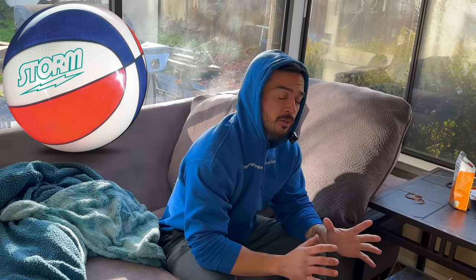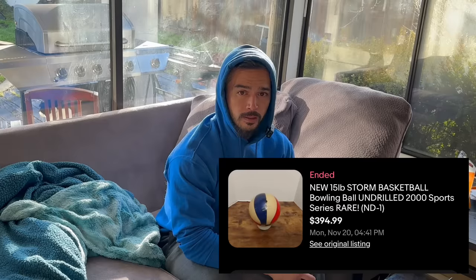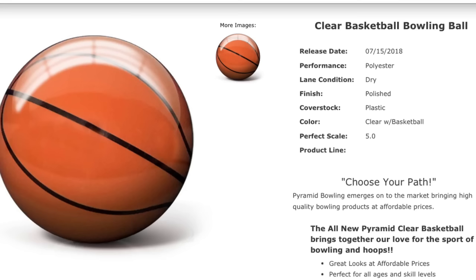So I've been looking for the Storm basketball for months, but they are extremely hard to find and one just sold for $400 on eBay. That's ridiculous — $400! So I just found out that Pyramid makes a basketball of their own, which is a lot cheaper and it looks like an actual basketball.